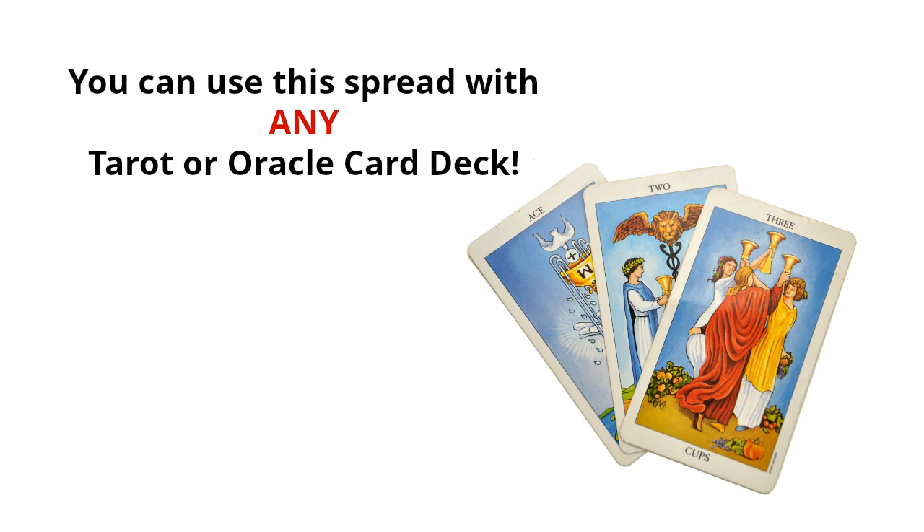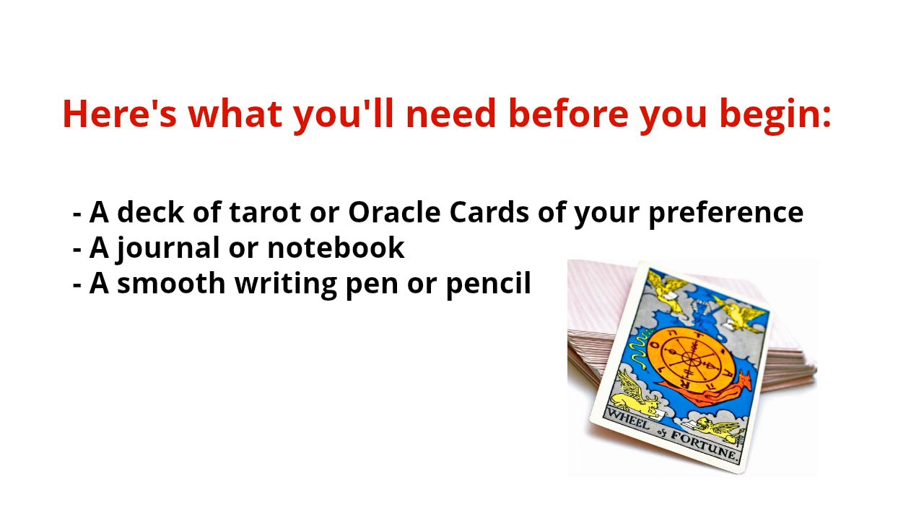If you're new to tarot or oracle card spreads, I would suggest that you familiarize yourself with the cards before you do this spread. So what are you going to need? You're going to need a deck of tarot or oracle cards of your preference, a journal or notebook, and a smooth writing pen or pencil — something that feels good in your hand and moves quickly for you.